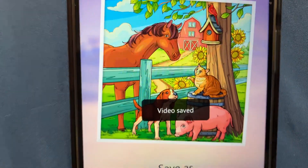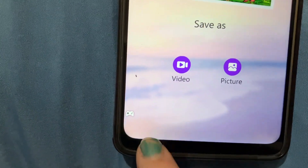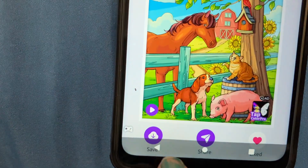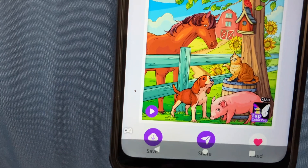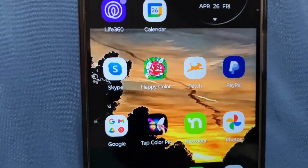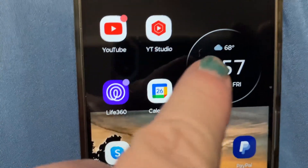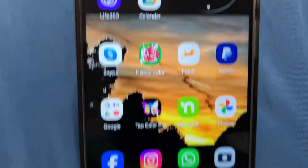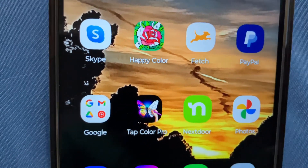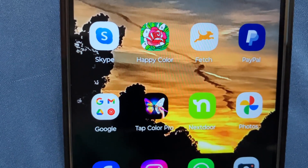You need to make sure you have room, and it says video is saved. This is my old Android phone — I'm filming on my iPhone. So I went back to the main screen. This is an Android phone I do this on, so it could be different for you.